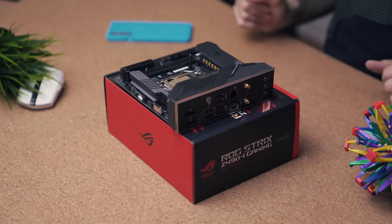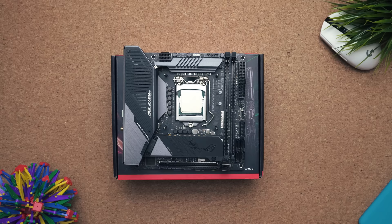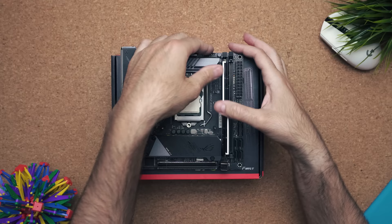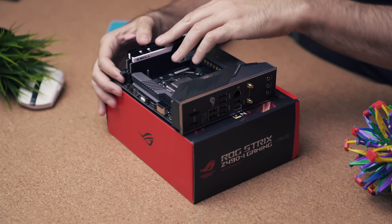Now we have to insert the RAM. Each RAM slot has a hatch that opens up to allow you to insert the RAM. Some motherboards have a hatch on both top and bottom, but this one only has one at the top. Make sure to line up the RAM correctly, as one half is shorter than the other — if you line it up incorrectly and start applying pressure you could damage the RAM or the motherboard. Place the first stick in; once it goes in you should hear a little click and the hatch should close. Do the same thing for the second stick.